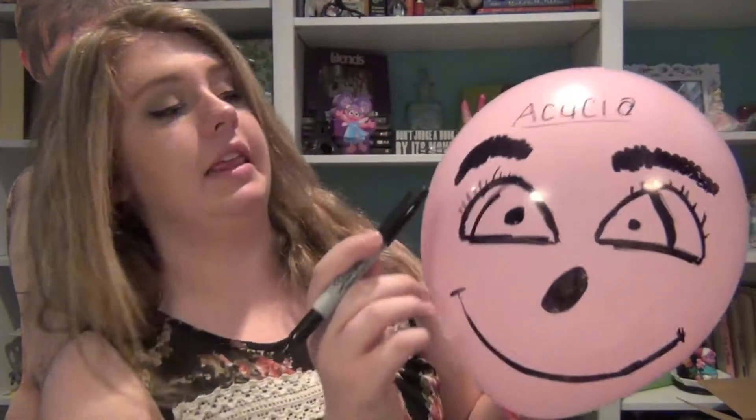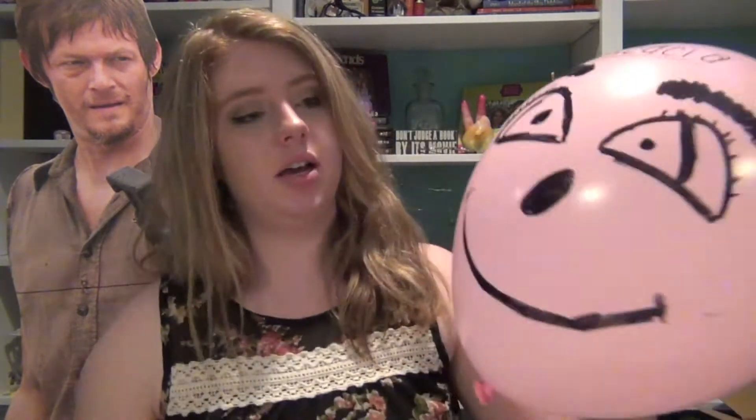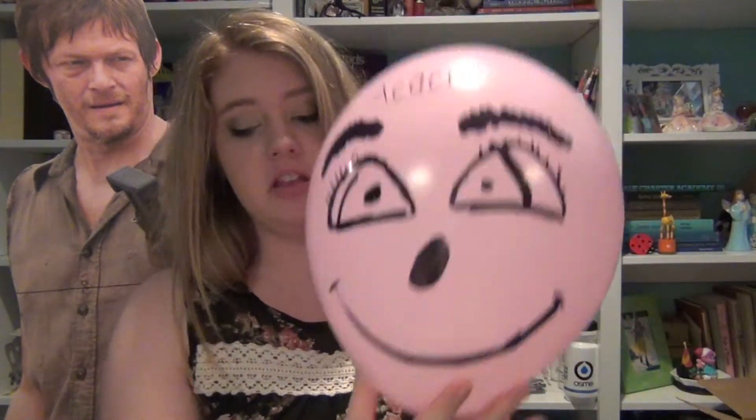The next step is to name your balloon. You can write the name of your balloon on here, but I'm going to write its name on its forehead. I named my balloon Acacia. If you get the reference that I'm making, we're now best friends. If you blew it up with helium, you can tie a string around it. So now my balloon has a body. This is my new friend.